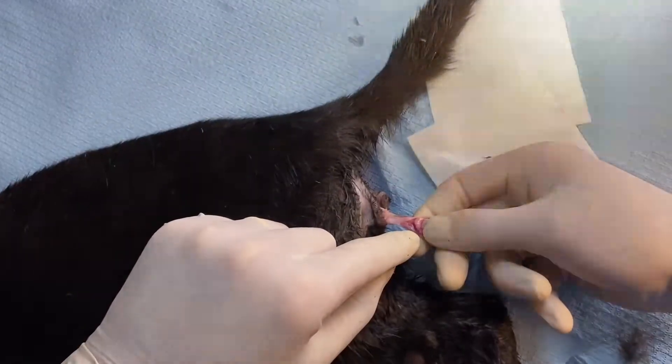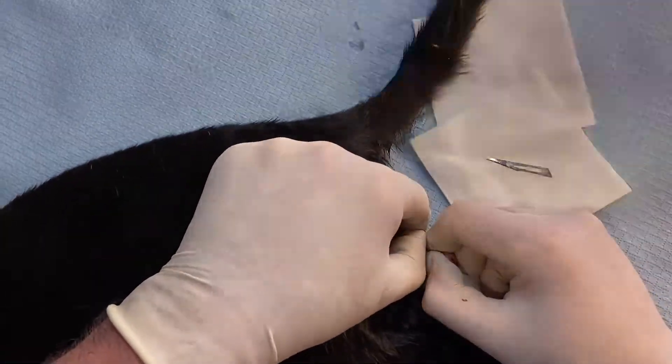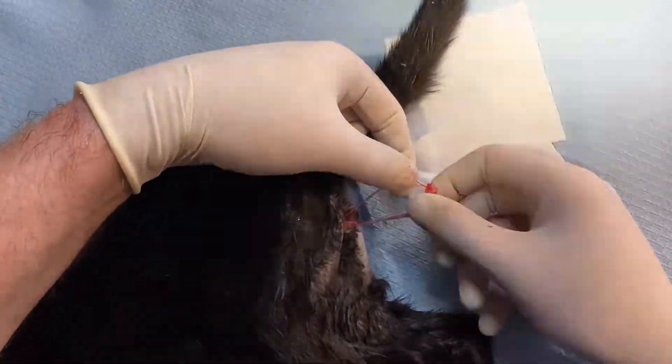Now we've got the vessel called the epididymis. We just want to detach the attachment of the epididymis — like that — and we're left with the cord and vessel which we now separate.